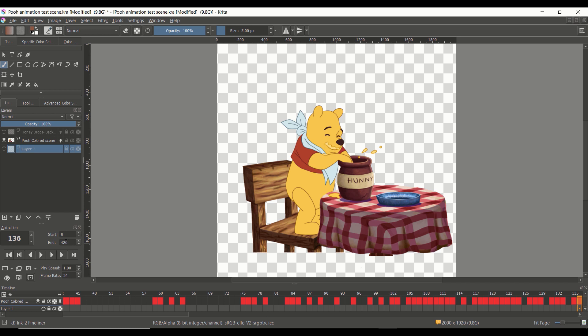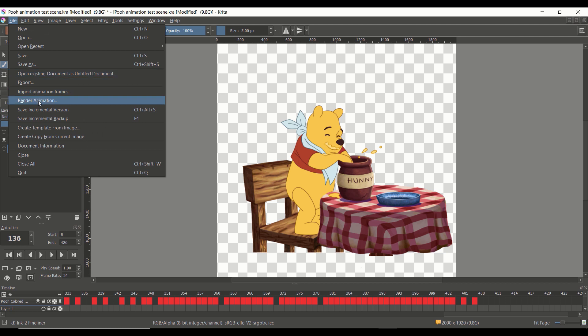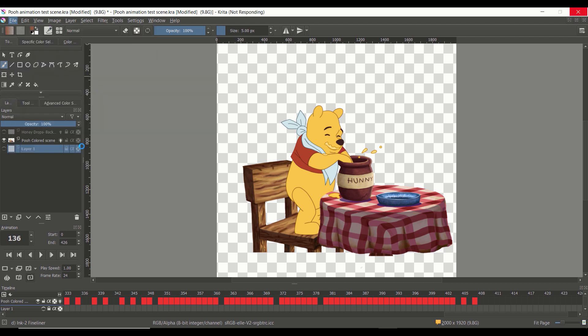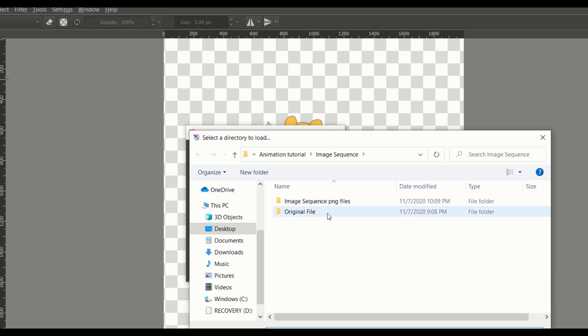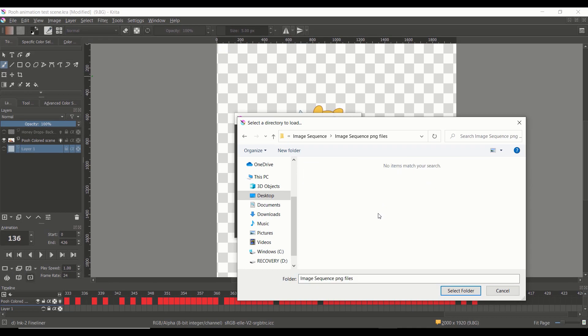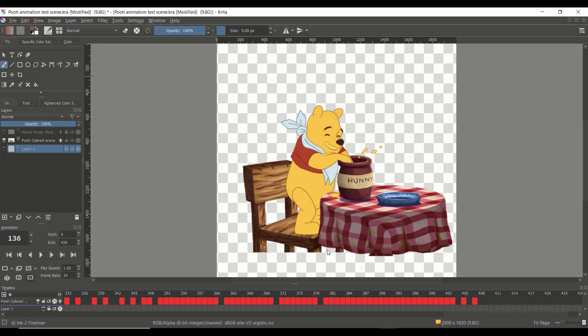Now it's time to export this animation. Go to File, then click Render Animation. Krita will give you the option to render it as an image sequence, a video, or both. I highly recommend rendering it as an image sequence because we can easily turn it into a video when we import it into HitFilm Express. Then scroll down to the file location and make sure you save it to the folder you designated for image sequences. Once you've selected your folder, click OK.